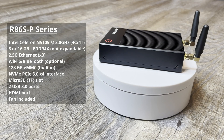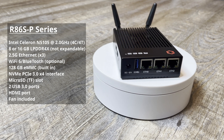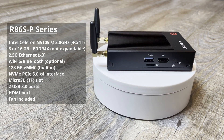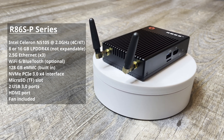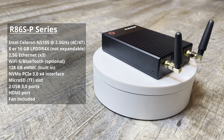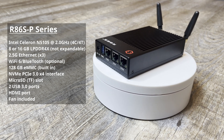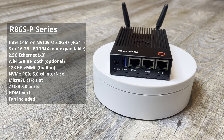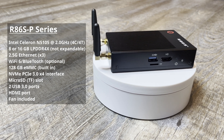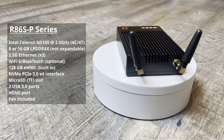The R86S P series comes equipped with the Intel Celeron N5105 CPU with four cores and four threads, eight or 16 gigabytes of DDR4 memory, three 2.5 gigabit ethernet interfaces, a Wi-Fi 6 Bluetooth optional module, 128 gigabytes of eMMC built-in storage, an NVMe PCIe 3.0 X4 interface, a micro SD slot, two USB 3.0 ports, one HDMI port, and this design has a fan included.